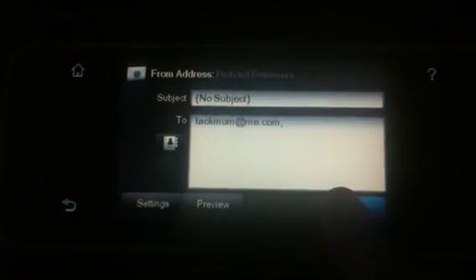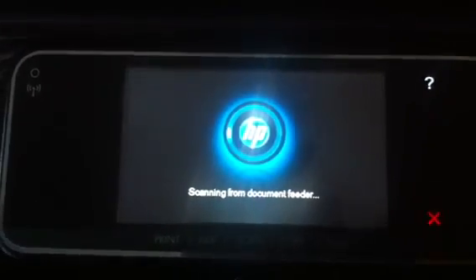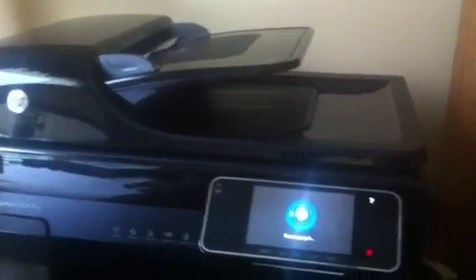And then finally, I press Scan. I'll pull the document out of the feeder, scan it, and send it as an email with the document as a PDF attached.